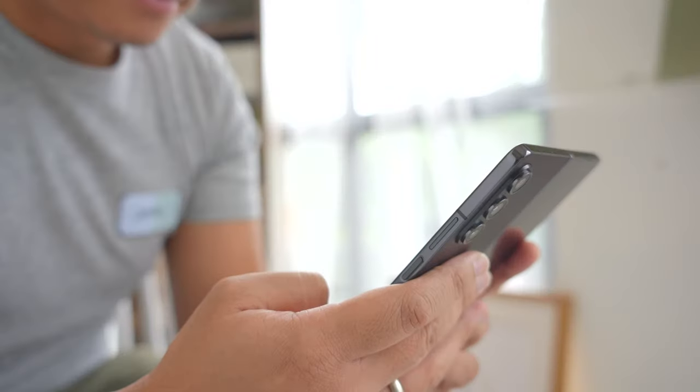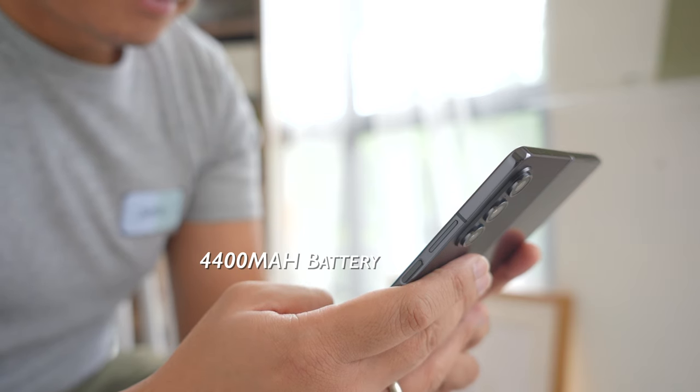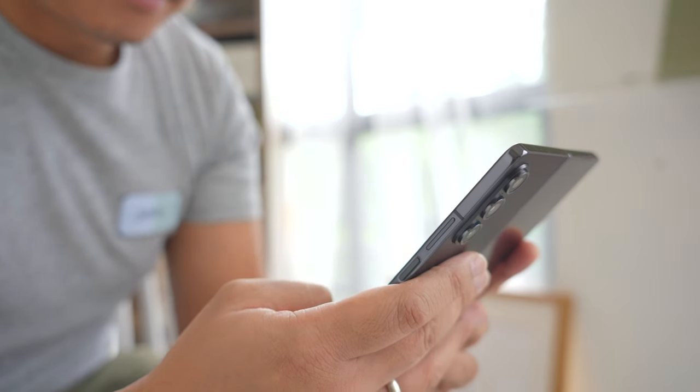For the battery, I can't confirm at the time of recording, but I have a sneaking suspicion it's going to be 4,400mAh. The big change is with its charging speeds — 45W, which is still rather conservative compared to other phones out there, but a lot better than before.